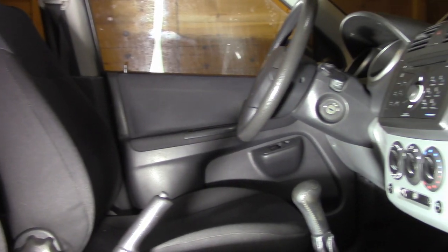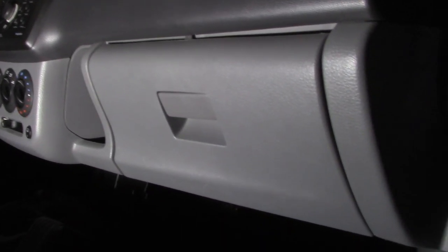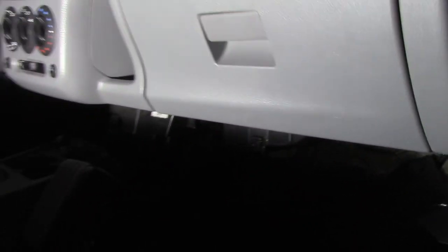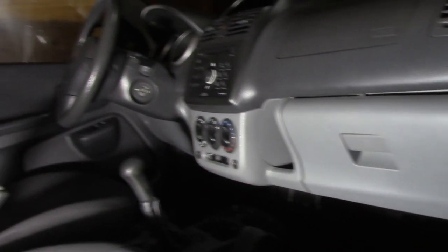Hi guys, this is a Suzuki Ignis from 2006, and today we will replace the cabin air filter. The filter is located in this area on the passenger side from the front.